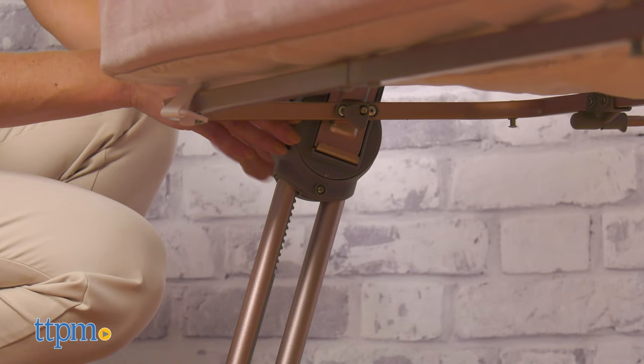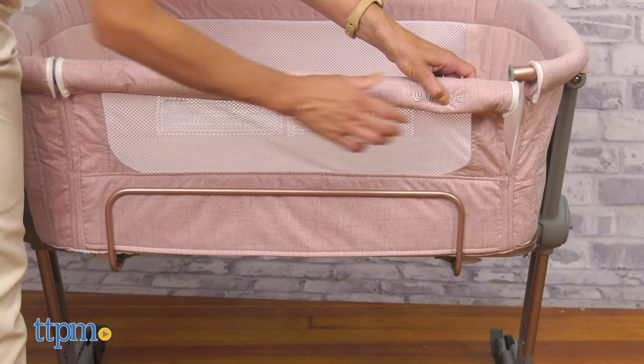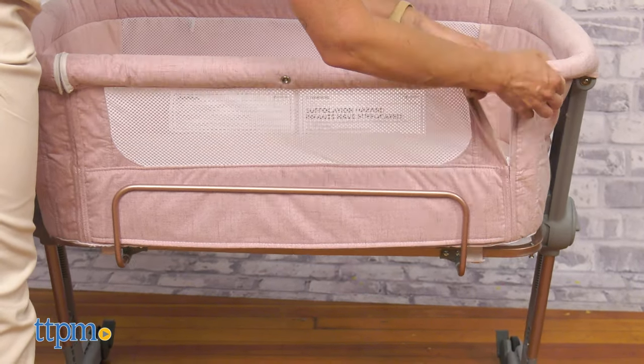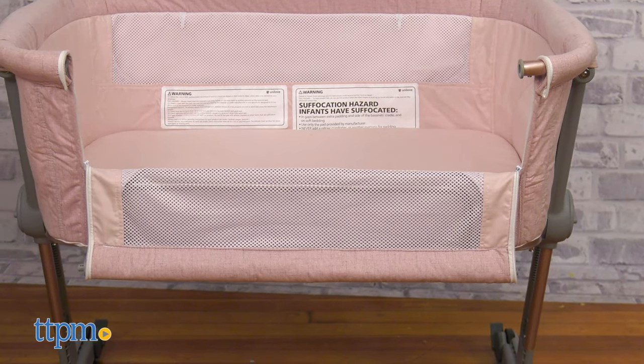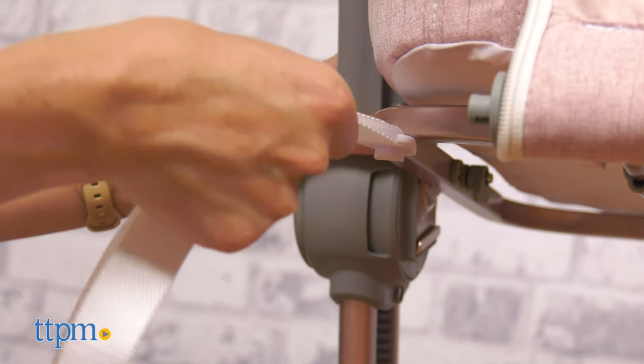It is easy to transition from one mode to the other. To use it as a traditional crib, line up the detachable bar and push it until it clicks in position, then pull up and close the zipper. To use the bassinet in the bedside sleeper mode, detach the bar and clip the safety fixing belts into the buckles.